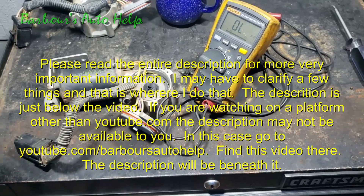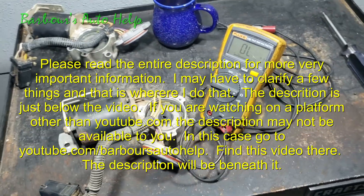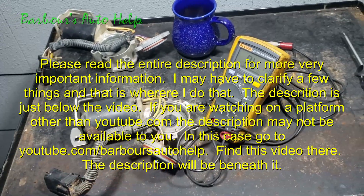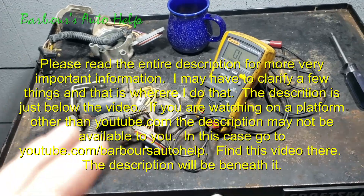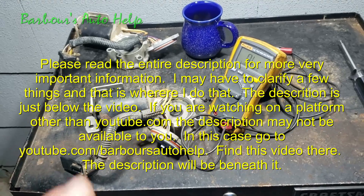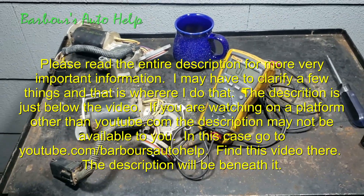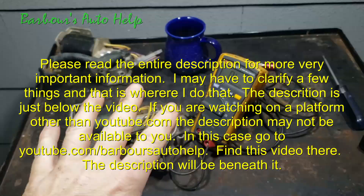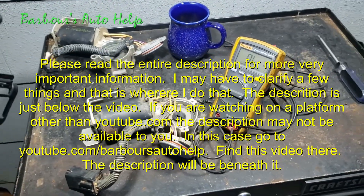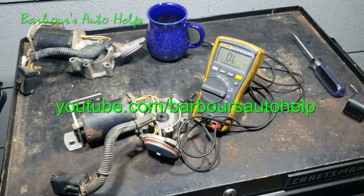Folks, I sincerely hope this helps somebody. If you have any questions please comment down below — I'll do my best to get to you, though I'm having a hard time keeping up with comments right now. Please read the entire description below before you attempt this — there's plenty of important information down there that you need to know, including the disclaimer at the very end. Thanks again for watching.